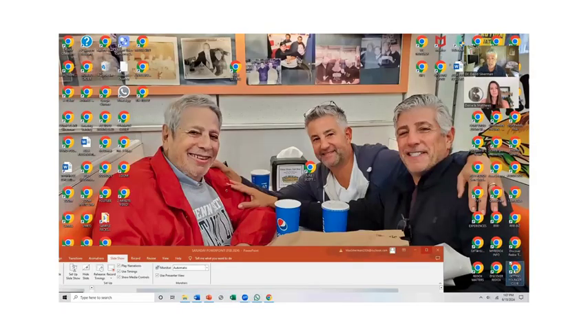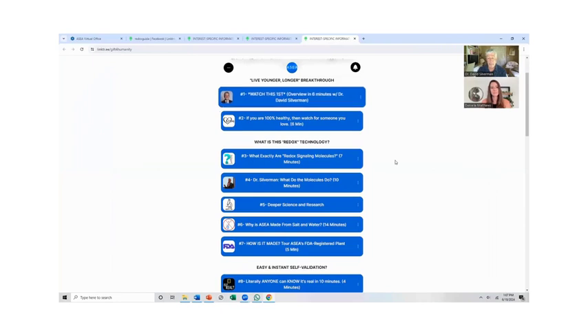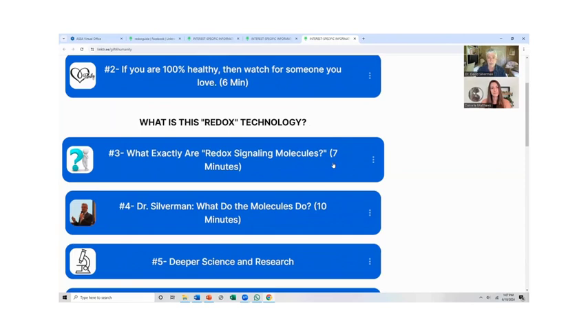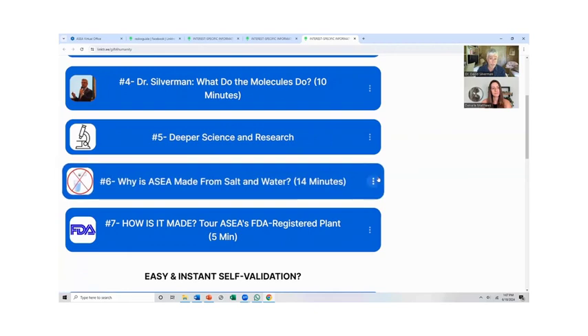One of the most common things I hear is people want to know about their specific issue — Parkinson's, COPD, their kid on the spectrum, or their parent having memory loss. The word support is right, because it doesn't heal anything. Your body has potential — if the body is aware of a problem, potentially your body could help it. I put a site together at gettingyoungerclub.com that answers a lot of these common questions. There you'll see interest-specific answers: what are redox molecules, what do they do in the body, how do they work, the research, why it's made from salt and water, and a tour of the FDA registered production facility.